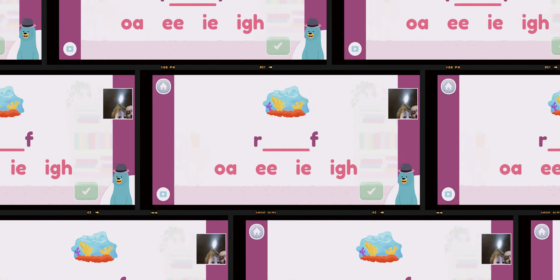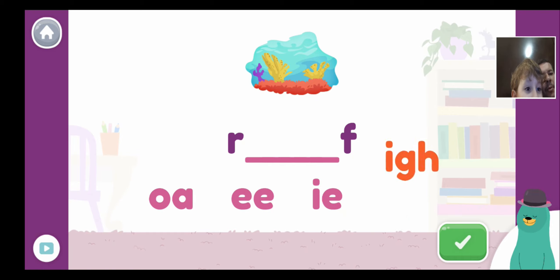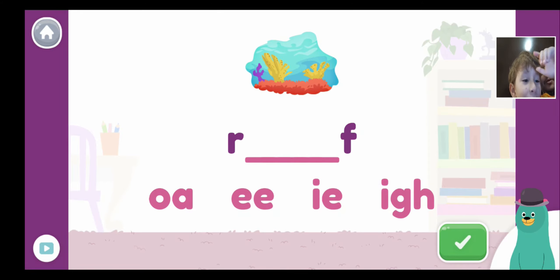Then what is it there guys? Spell the word 'reef.' Kids guess letters: E, I, O, I... What? This doesn't make sense guys. Before you choose the answer, we're trying to sound like E for reef. Which one do you think is the answer?